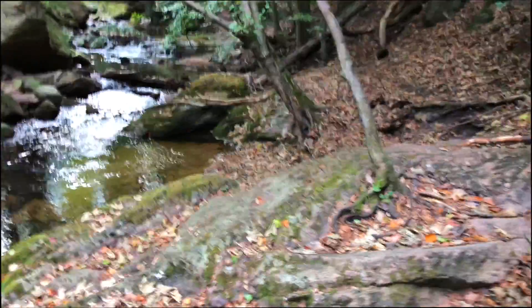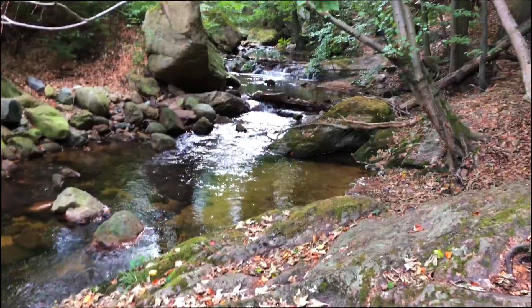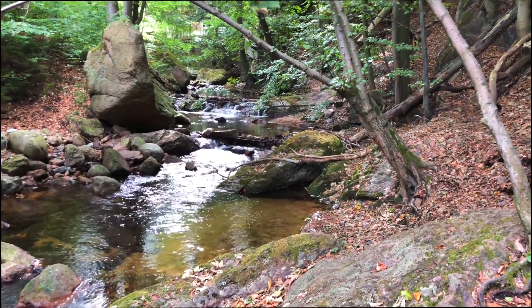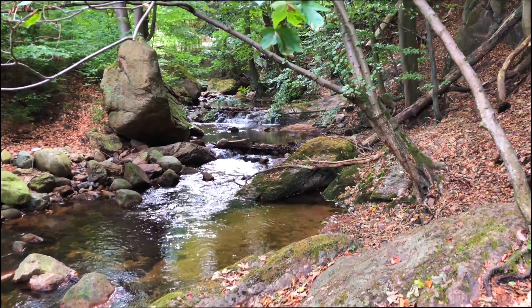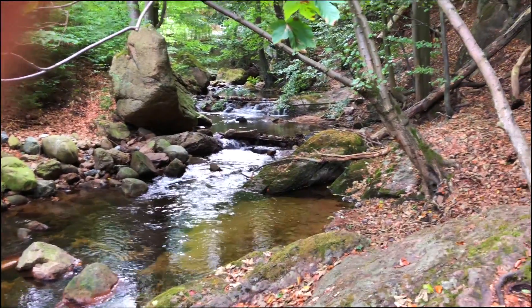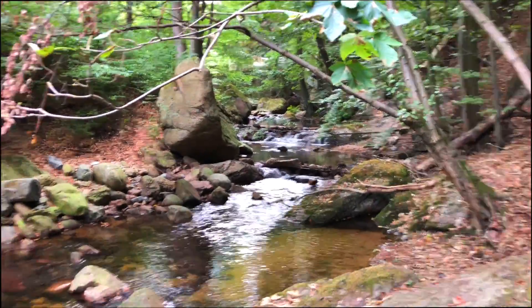Hello folks, this is Alex from The Time-Lapse Guy. I finally found some time to take another time-lapse video and I'd like to take you with me. I drove to a mountain landscape in the center of Germany where there's a neat little river floating through the mountains. I'd like to take a time-lapse with my Sony Alpha 6000 with a 12mm Samyang lens at these small waterfalls using an ND filter to get some really smooth water. I hope you enjoy this video.